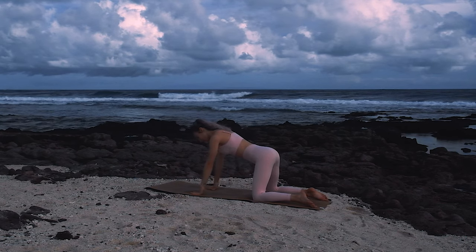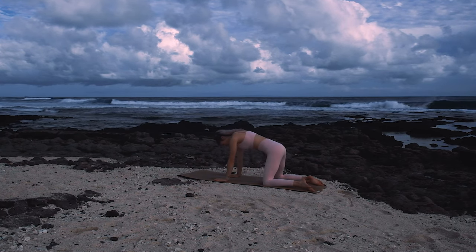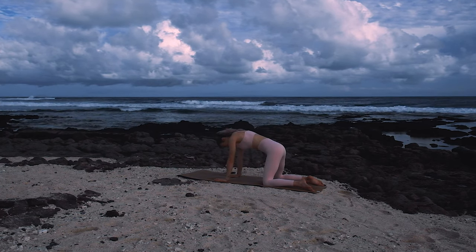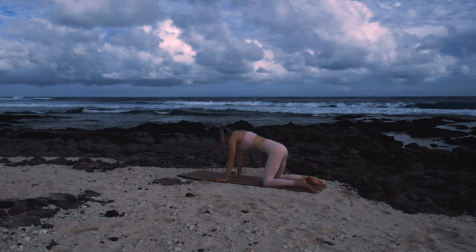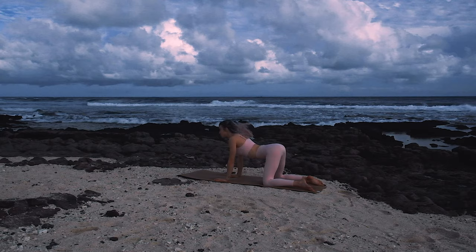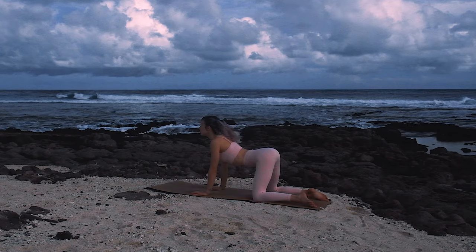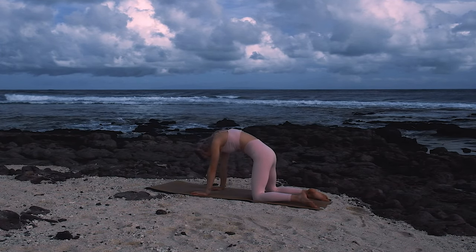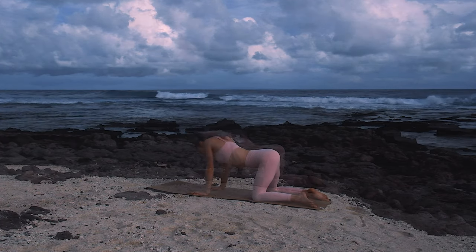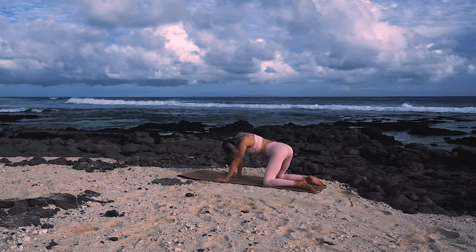Now we'll move through some cat cows, waking up that lower spine. Inhale as we look up and exhale as we round through the back. Now take any spinal movements that feel good here, maybe some circles to the right. Waking up that kundalini energy at the base of your spine. And then reversing to the left.